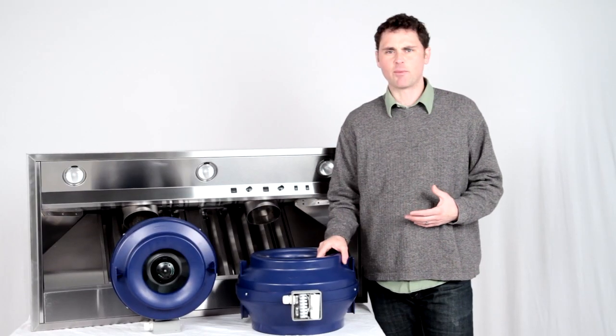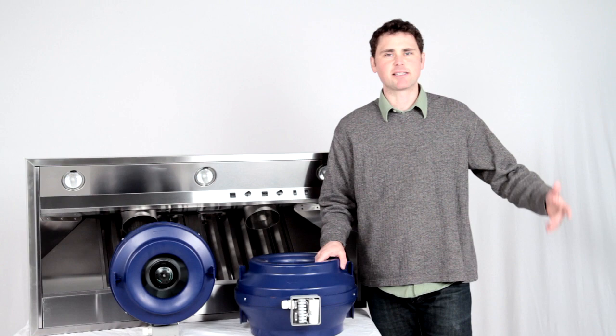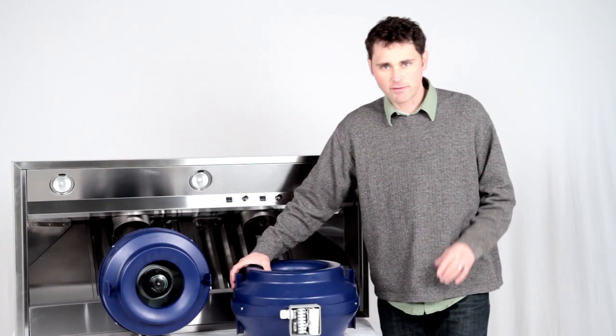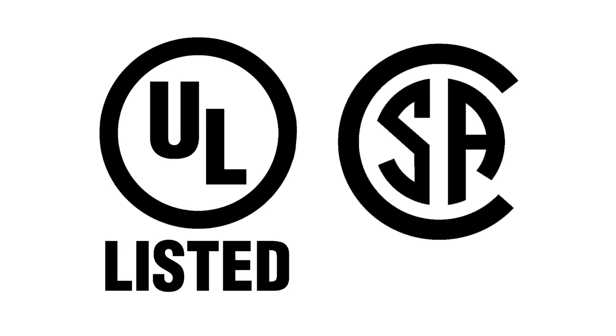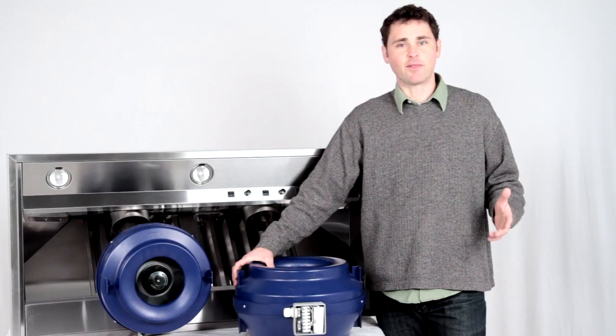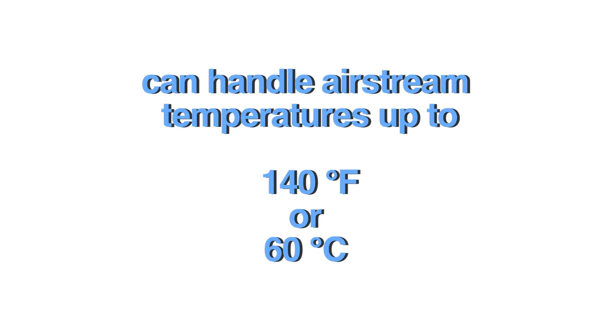All of the Vex Air inline blowers can be run as four-speed blowers or full variable speed blowers, which is nice because it gives you a lot of options. All of the Vex Air inline blowers are UL tested and approved as well as CSA tested and approved. They're very sturdy and built to last. These blowers are suitable for airstreams up to 140 degrees Fahrenheit.